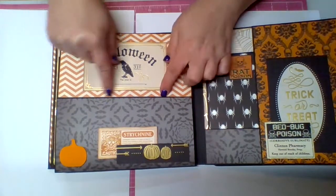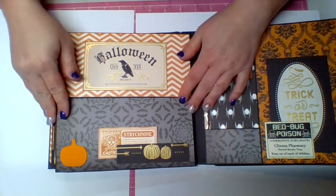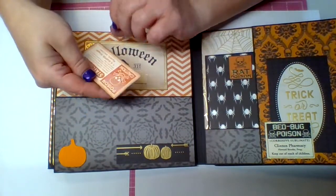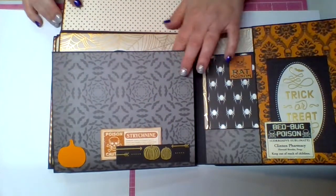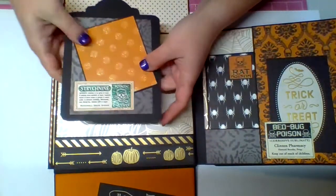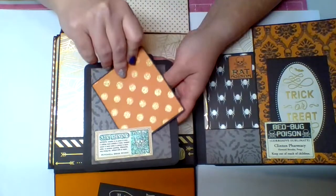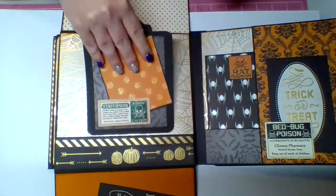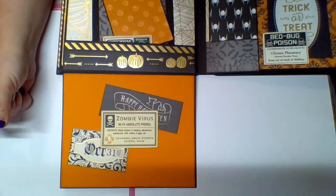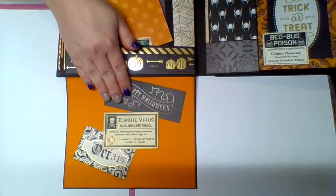This side has a cut apart that says 'Halloween, October 31st,' with space to write the year below. There's another pumpkin at the bottom and a little tuck spot with a cut apart — 'Danger or Poison, Caution Strychnine' — that lifts up. This flips down, and inside the pocket there's a tag that also has a pocket with a little tag inside. Poison caution and all that — it all fits in the pocket. On the bottom flap I used a tag that says 'Zombie Virus' glued in the center, so you can tuck things in the bottom and also in the top.